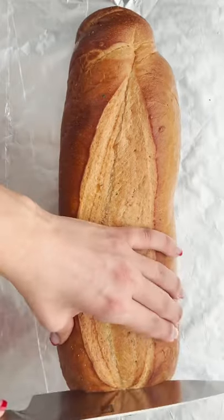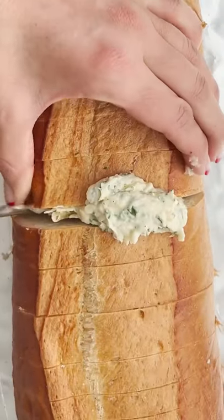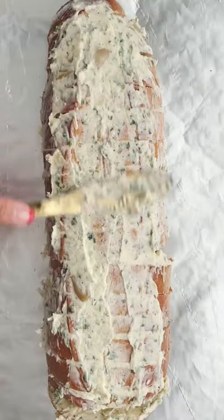Then take a nice big loaf of Italian bread, cut some slits, making sure not to cut all the way through. Then take your compound butter and spread it inside and all around.